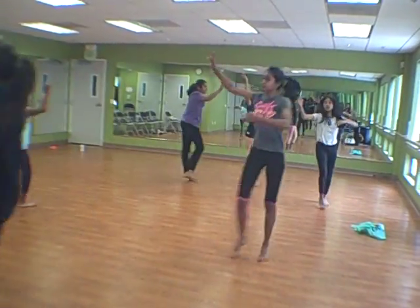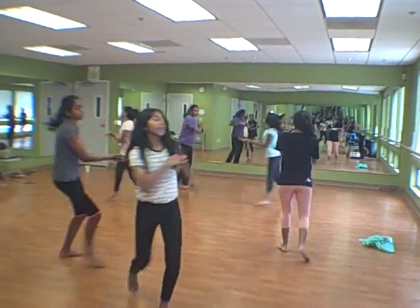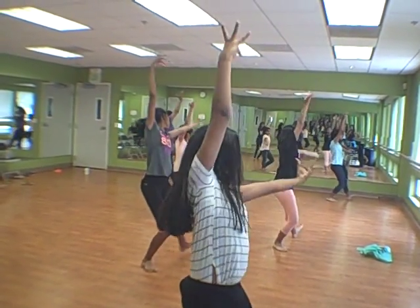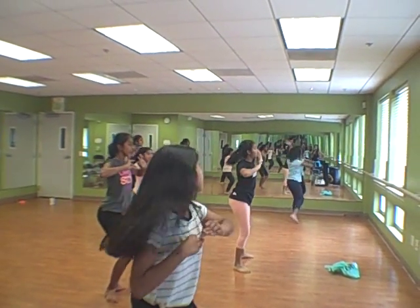Mudra. Elbows up. Smile. Mina, expressions. Up. Where's your hips, ladies? Lower. Alicia, lower. Sudiska, elbow up.